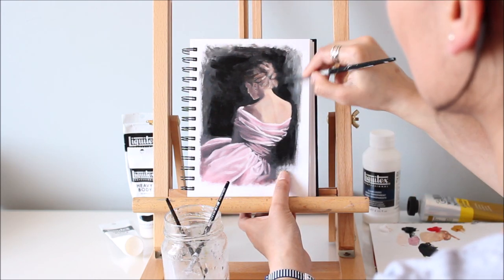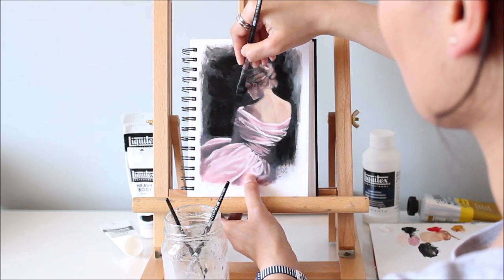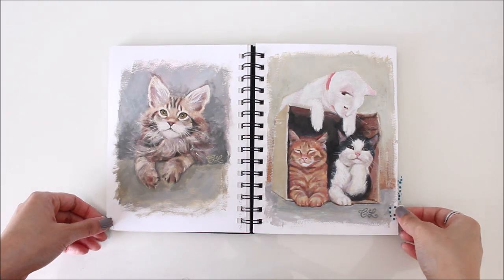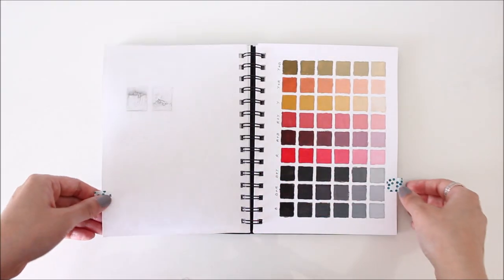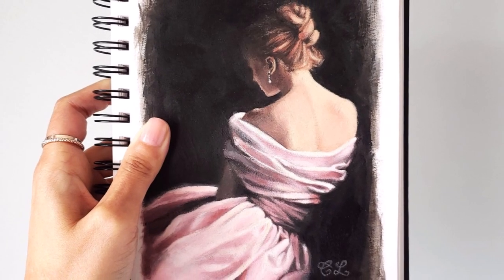Painting in a sketchbook has indeed been a great way of cataloguing my ever-evolving ideas. This regular practice has also helped me improve my painting. So, if you're looking for a way to unleash your creativity and improve your art in the process, filling a sketchbook on a regular basis is a great place to start.